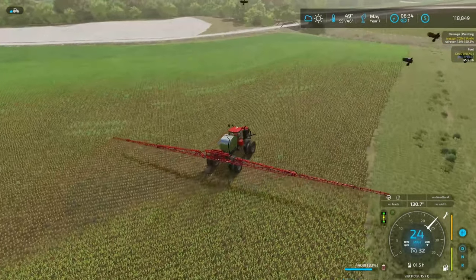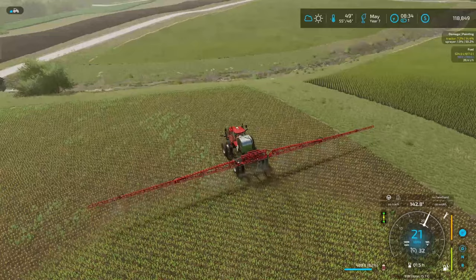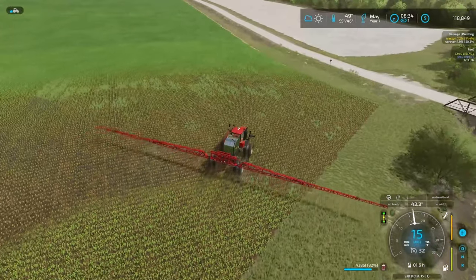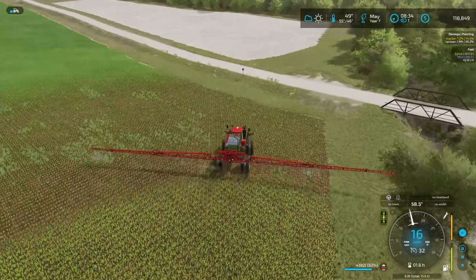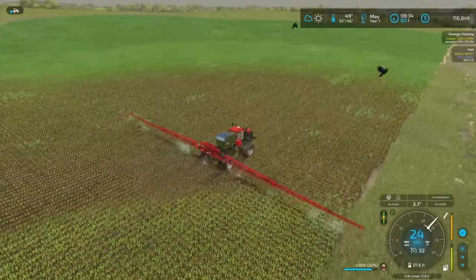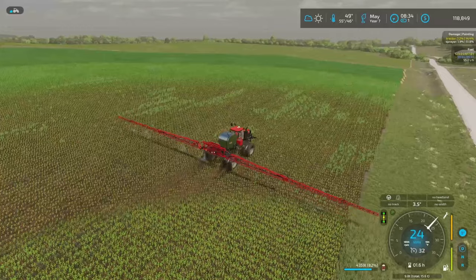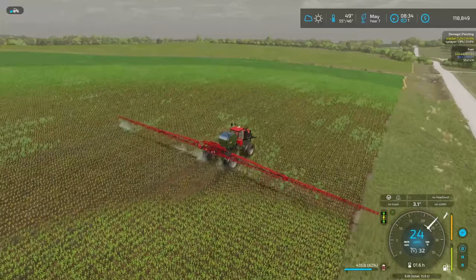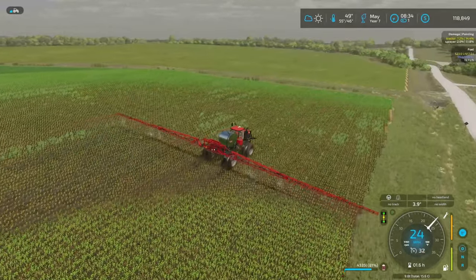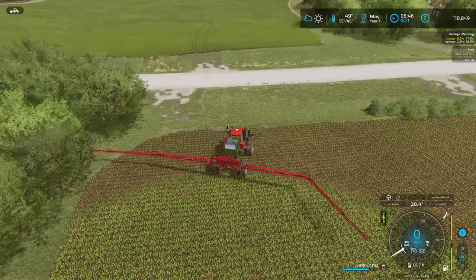I'm gonna get all the peas sprayed and maybe do a light spraying over all the cornfields just in case, though I really don't think any weeds are gonna pop up there. Since we are running precision farming, it helps to just turn on the sprayer and drive through the field real quick. Once that's done, the dew should be off the grass and we'll be able to get some haying done — haying and then the butcher shop.